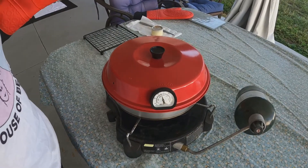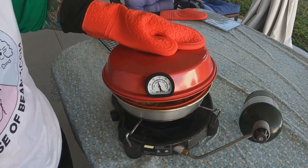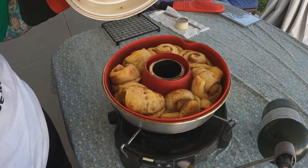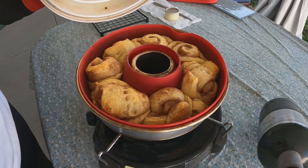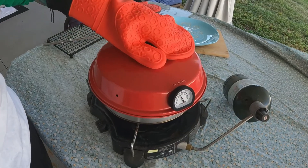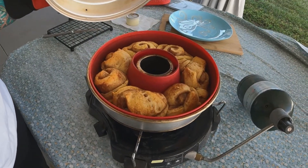So we are at the 16-minute mark and we will check our cinnamon rolls. I'm going to let them bake probably for another two to three minutes. We let them bake for another two minutes, and these are perfection.